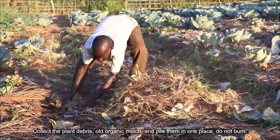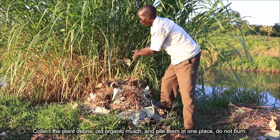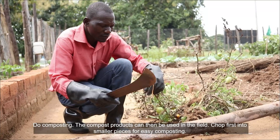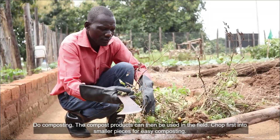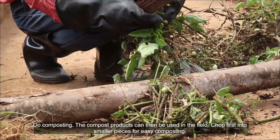Collect the plant debris, old organic mulch, and pile them in one place. Do not burn. Do composting. The compost products can be used in the field. Chop first into smaller pieces for easy composting.